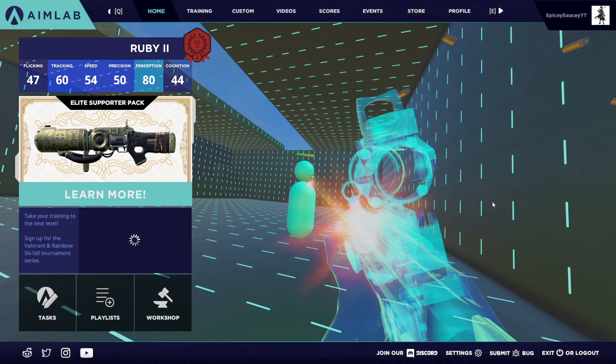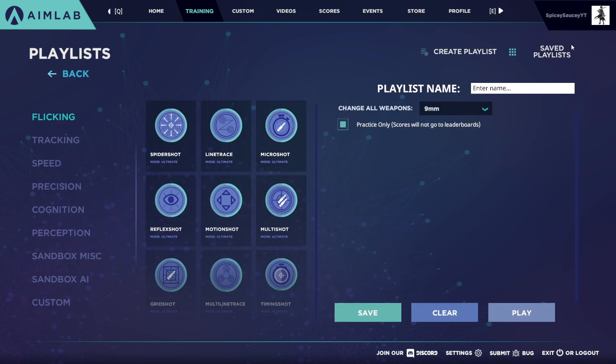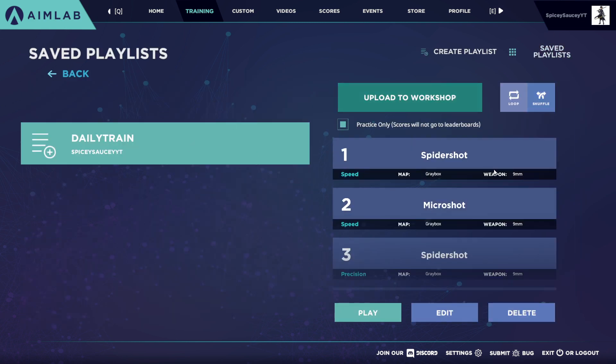I recommend you play grid shot five times before you play the playlist. So in this playlist, make sure you copy these down in order: first, spider shot speed; second, micro shot speed; third, spider shot precision; fourth, micro shot precision.